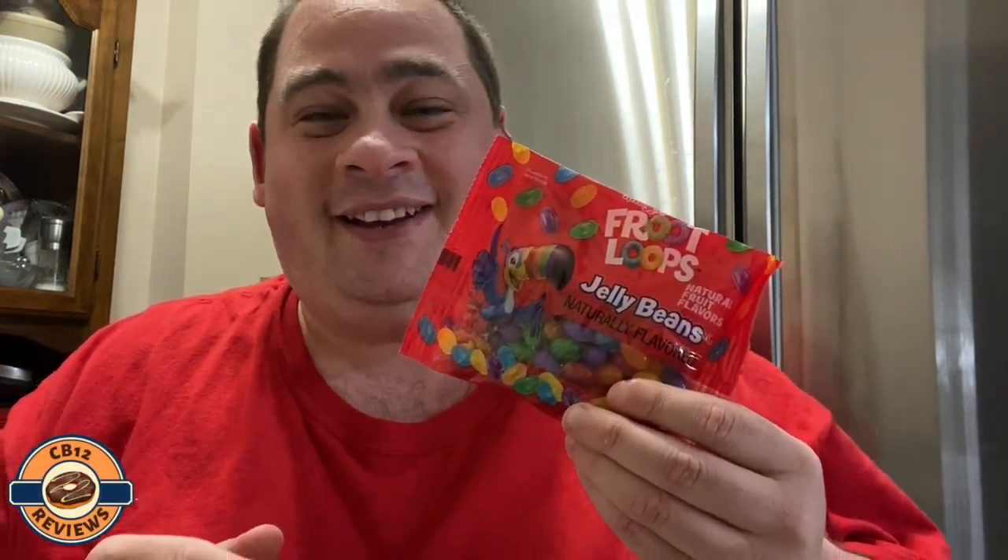Hey everyone, it's Chathamboy12 and welcome back to another food review. Today we are checking out Froot Loops jelly beans. I had picked these up recently at the Family Treasure Chest right here in Chatham, so if you guys want to check out their Facebook page, definitely check it out — link will be in the top of the description. Can't wait to try these, so let's open them up.